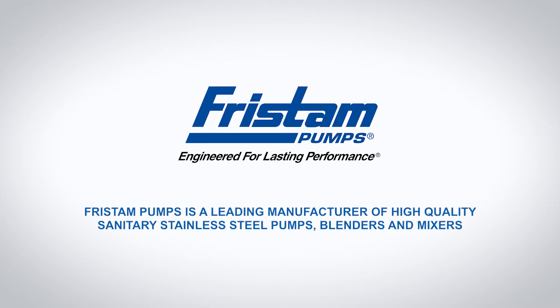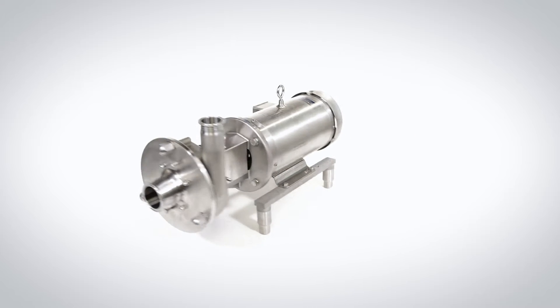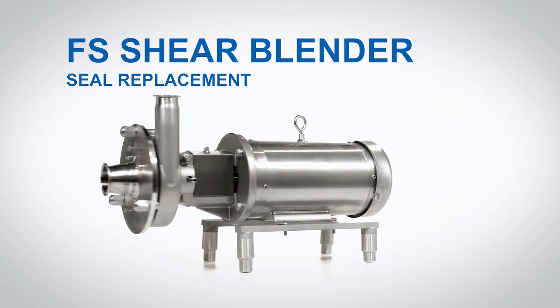Fristam Pumps is a leading manufacturer of high-quality sanitary stainless steel pumps, blenders and mixers. FS Shear Blender Seal Replacement.